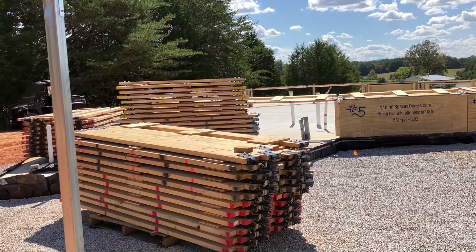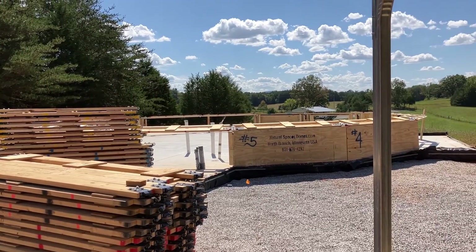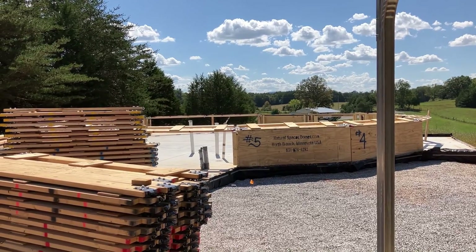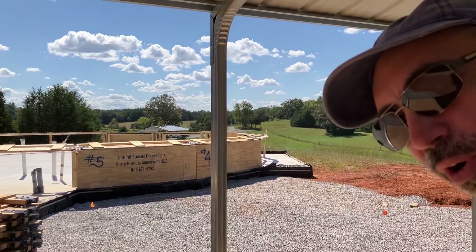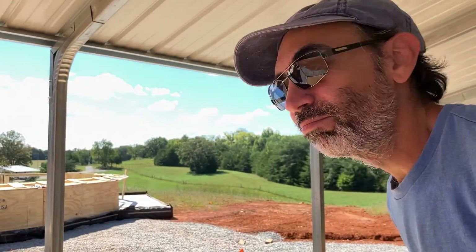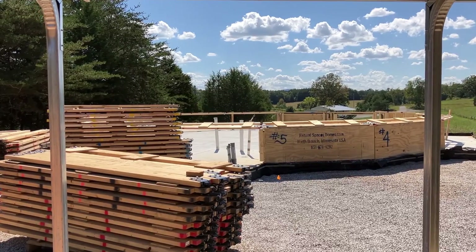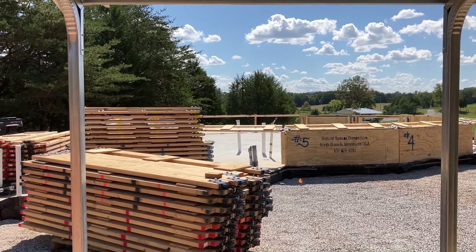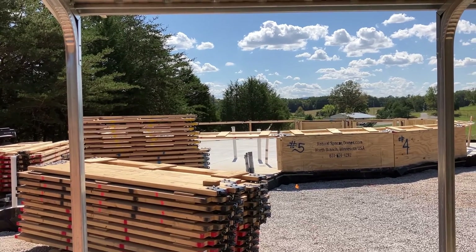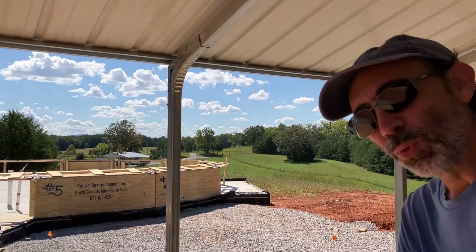Those are the struts of which we speak and they are going to form all of the triangles that are going to build up our dome structure. Now things are going to start looking good. We'll be done in just an hour or two. This is the step that Natural Spaces Domes, the company whose dome we are building, say that you have a dome raising party and this is what you do. You build all the struts.